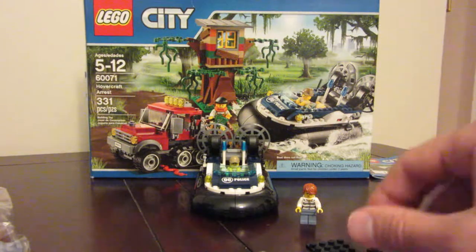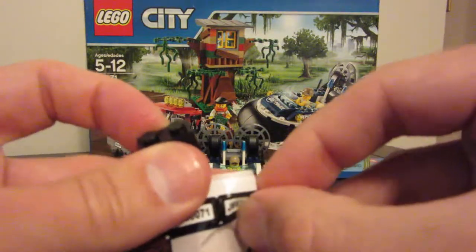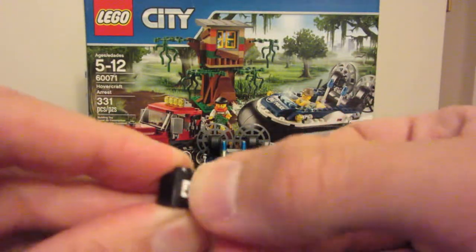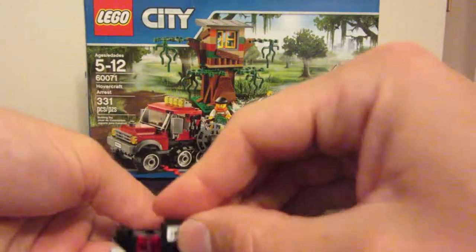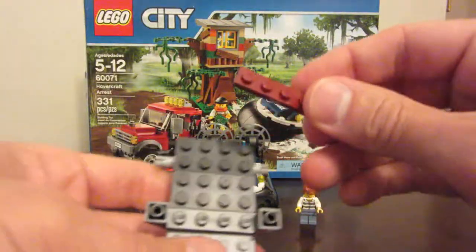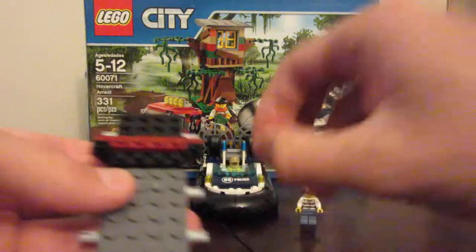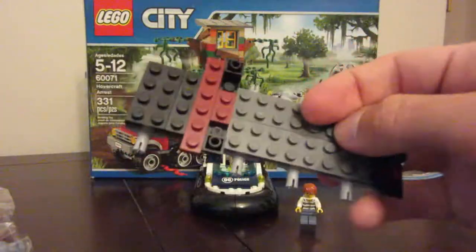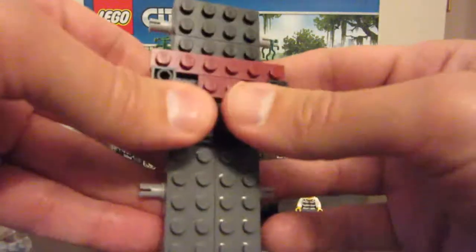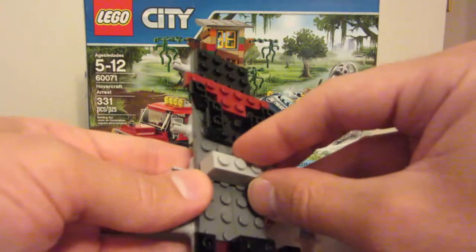We've taken another sticker, and it's a good thing that our criminals have gone through the trouble of licensing and plating their escape vehicle. There's our license plate. Then we're getting this maroon piece that kind of goes in front, and a 1x2 goes on top. So then we've got this piece goes right here, and the grey 1x4 goes right about there.